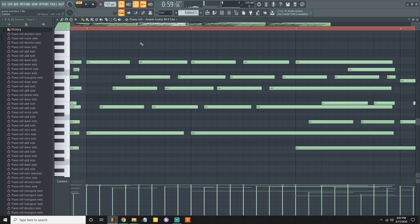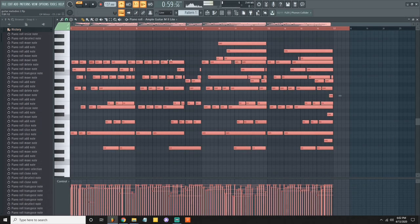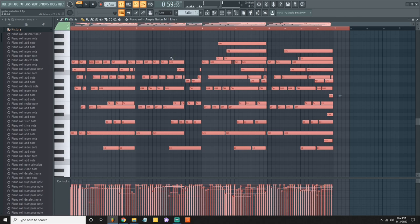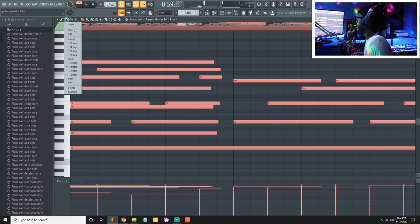With Ample Guitar, once a note overlaps another it immediately cuts off. To stop that, I highlight everything and dramatically bring the notes over so they can't overlap, because when you pull it over it can't go any further than the smallest note. That's why I do it that way. Some people go up to the magnet, click 'none', and slide it over.